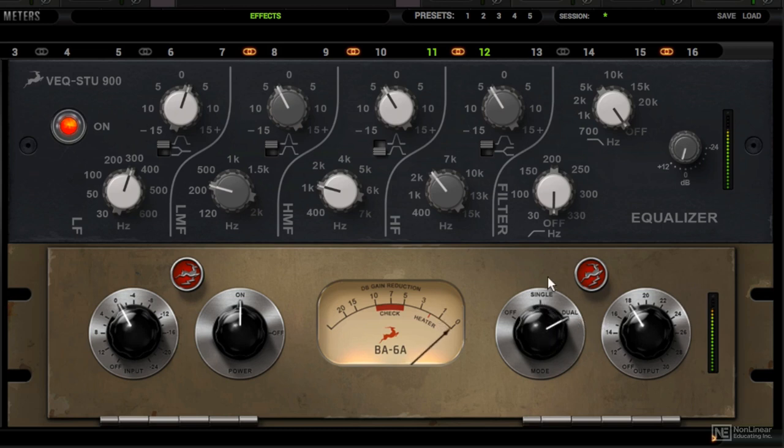Now let's hear dual mode. You're going to notice that this is a faster attack and release setting, which can often have some weird behavior if you overdrive it. So for this, we've resulted in single mode with about 1 to 2 dB of gain reduction.